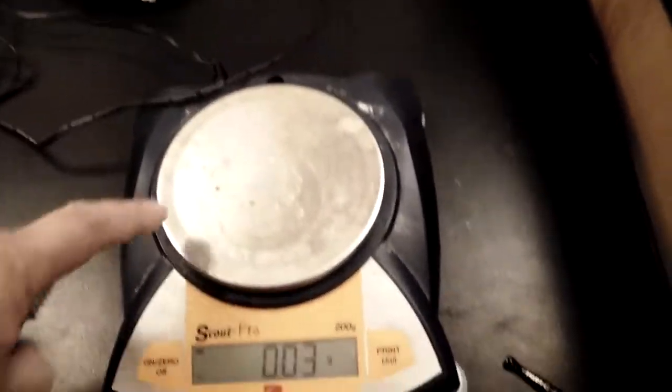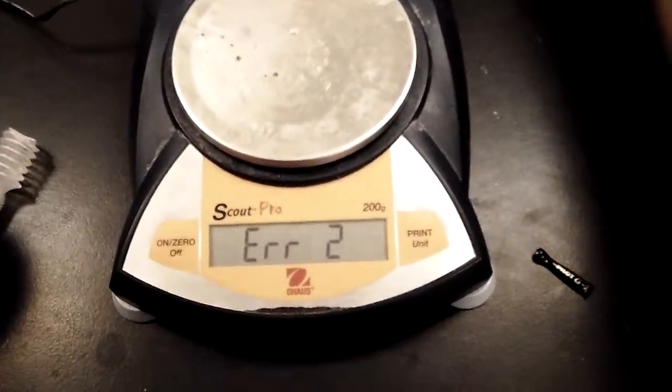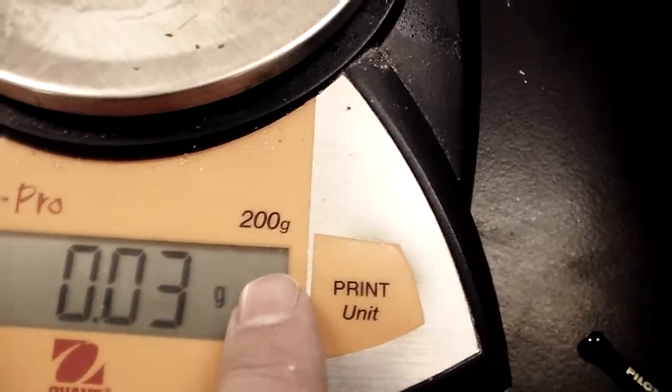Can you overload this thing? Yes. See — ERR2. That means get it off the balance. It's too heavy because there's a maximum capacity of 200 grams on there.